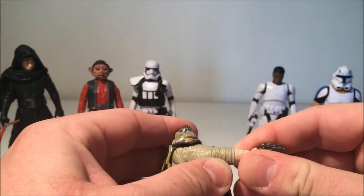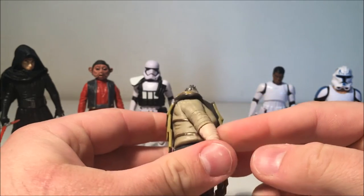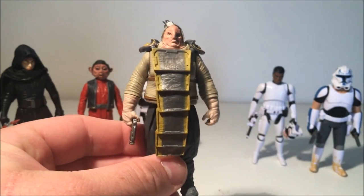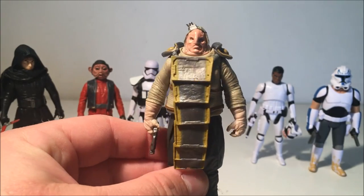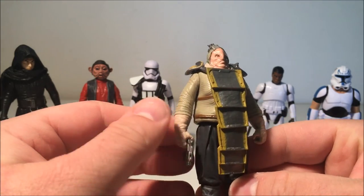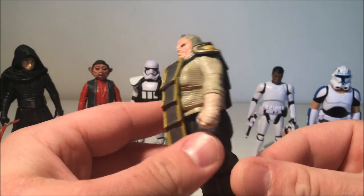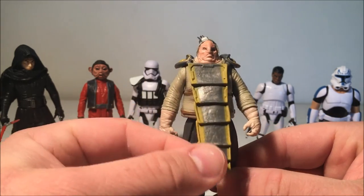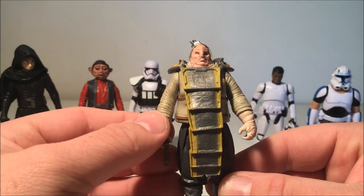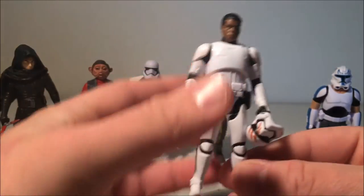I haven't tried it yet, but this arm is supposed to pop off — and there you go, it does. Apparently there's a cut scene where Unkar follows the Falcon to Takodana and has a run-in with Chewie trying to get the Falcon back, and Chewie — doing what he does — pulls his arm out of its socket. That would have been cool to see. I thought he was a really cool character and this is a cool looking figure. I like his armor — it looks like he's just pieced it together out of scrap.